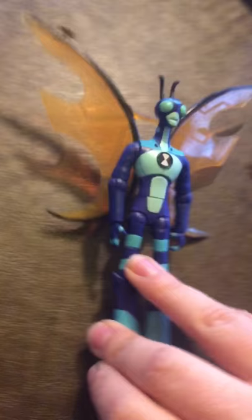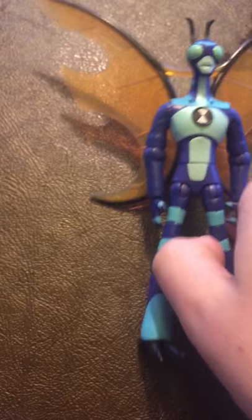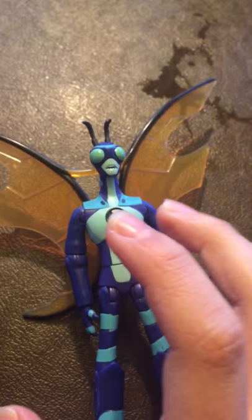I guess next is Stinkfly. Now, this is the reboot Ben 10. Stinkfly looks much different from the regular Stinkfly. Stinkfly is in the original, but about 9 out of 10 of these aliens are in the original. There's one character you'll see later in the video that is not from the original.